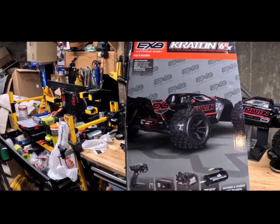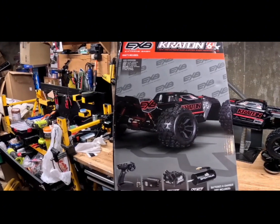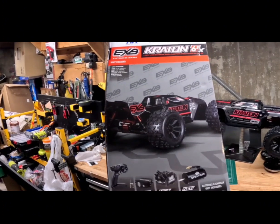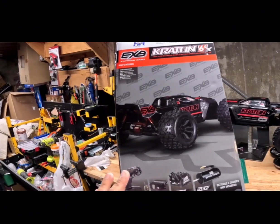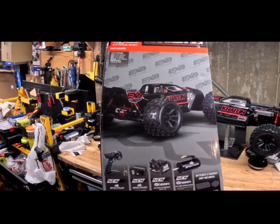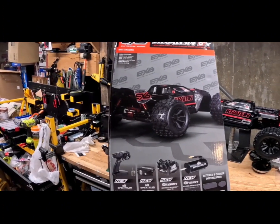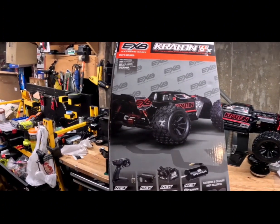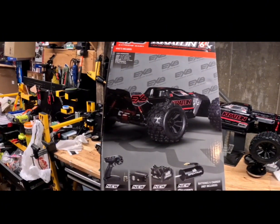We also have the new improved Spectrum S665 waterproof servo with the 25-2 spline in it — that is a must-have, a great upgrade. And I think they're doing this across all the new lines. Even on the 4S Outcast I believe it has the same servo with the 25-2 spline. They also have the Firma new version 250 amp smart ESC. What's great about this ESC is they actually took the updates they had to do on the Big Rock and already did those in the box, so you don't have to worry about doing the upgrade to the ESC.